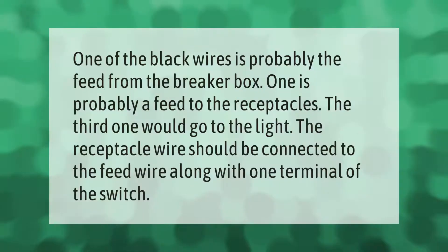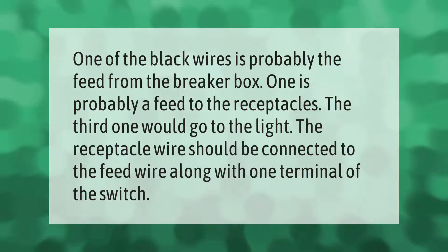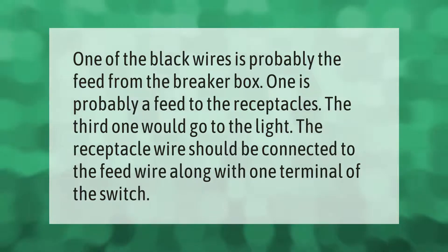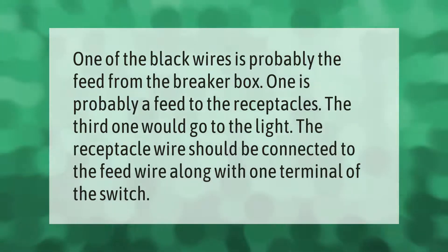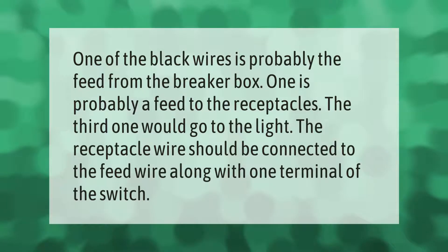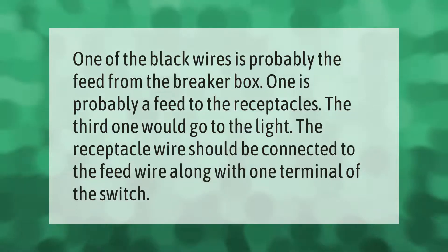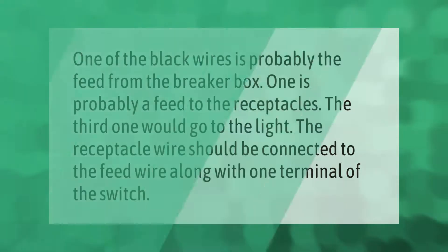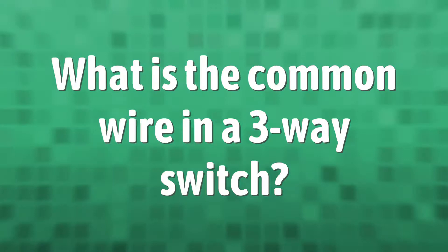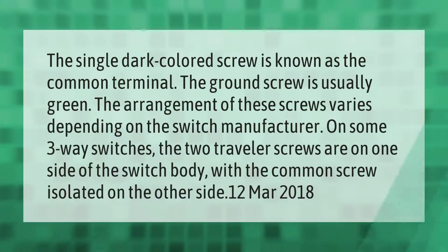One of the black wires is probably the feed from the breaker box, one is probably a feed to the receptacles, and the third one would go to the light. The receptacle wire should be connected to the feed wire along with one terminal of the switch.